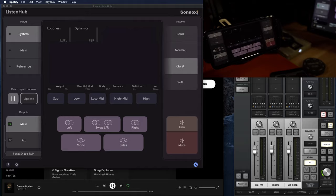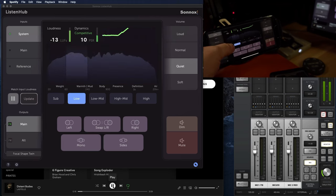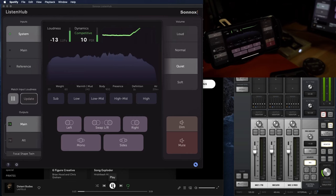Let's take a quick listen. I think you'll agree, it gives you greater confidence in what you're trying to achieve, and increasing the chances that your mix will translate to other places.